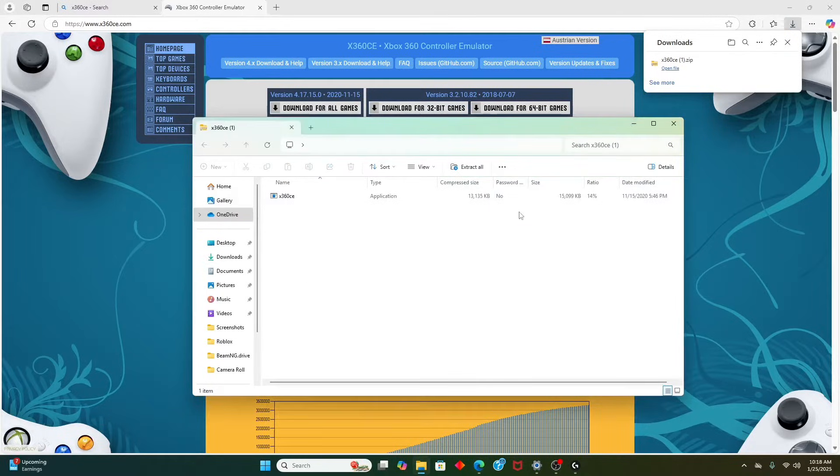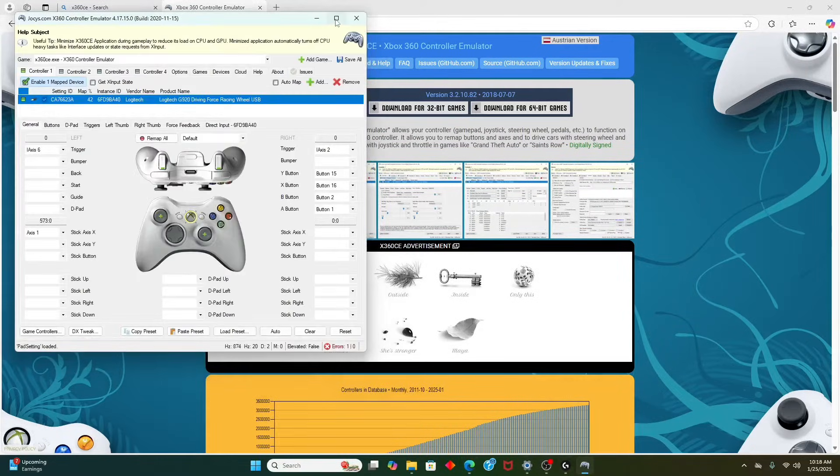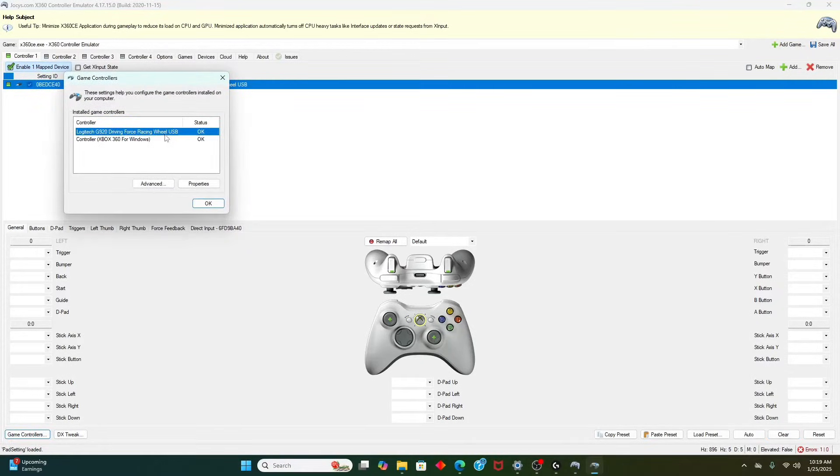Once you're in X360CE, you have to click 'Enable Map Device' and go to Game Controllers. You need to click your Logitech G920 Driving Force Racing Wheel USB. If you do not see that, comment down below. If you have any problems, comment the problem and I will get back to you as soon as possible on how to fix it.